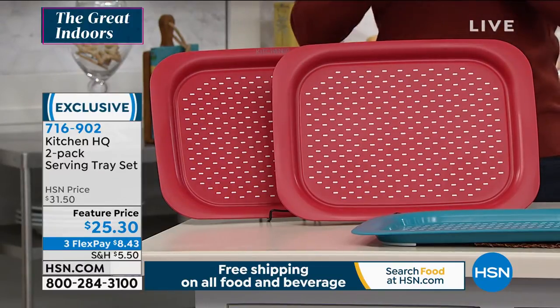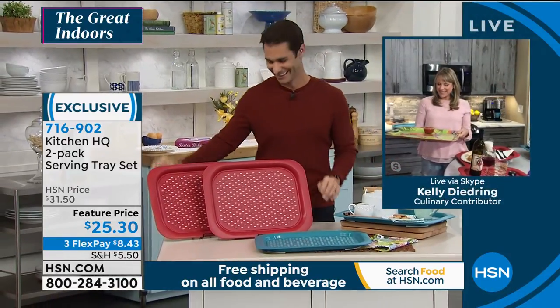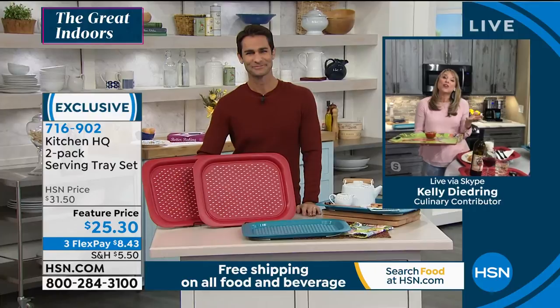Our guest this morning is Kelly Deedreen. Good morning, Kelly. Good morning, Ty — thanks for having me. I love these trays. It's a really nice touch for the new year.